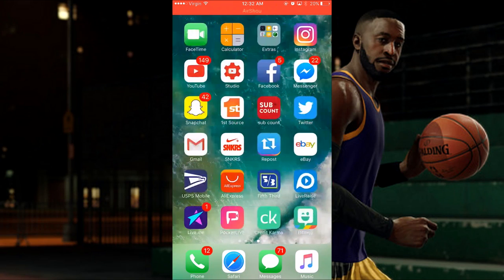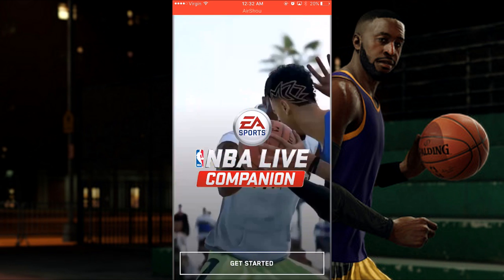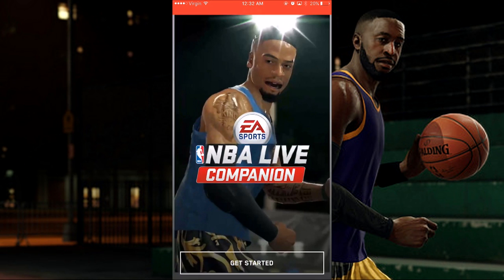What's good YouTube? It's the Cartoon Connect back with another video. Today I am taking the NBA Live face scan app to the next level, and I'm going to face scan a picture of Lil Ron Ron so I can play as Lil Ron Ron in NBA Live 18.